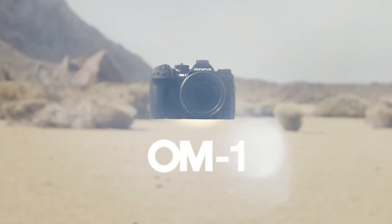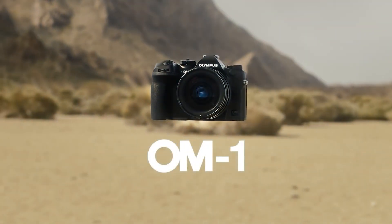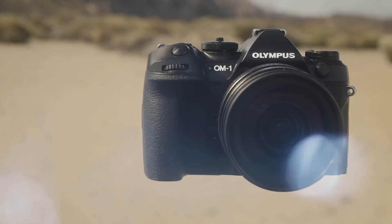Hello everybody, my name is Mr. Lee. Welcome to my video. This is the video where we are going to talk about the successor of the Olympus OM-D EM1 Mark 2, Mark 3, Mark 4, or EM1X.